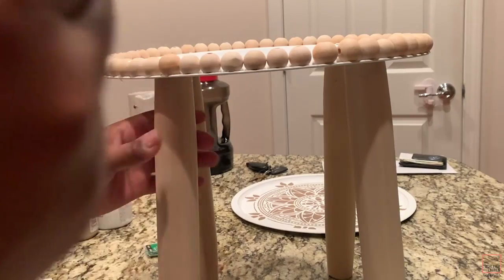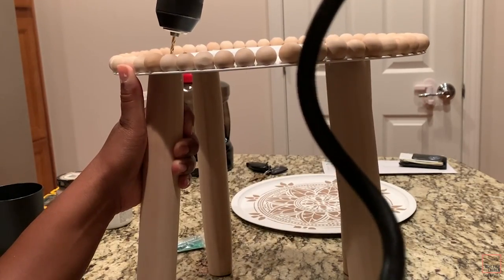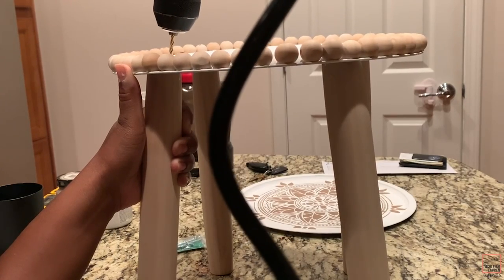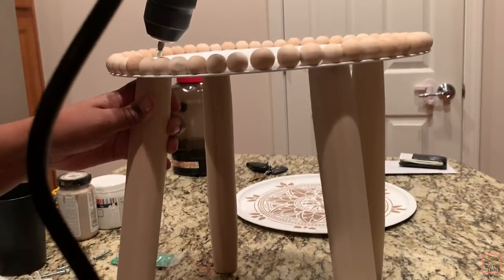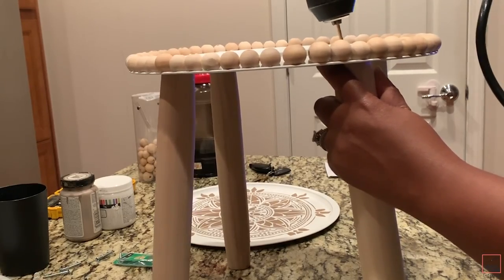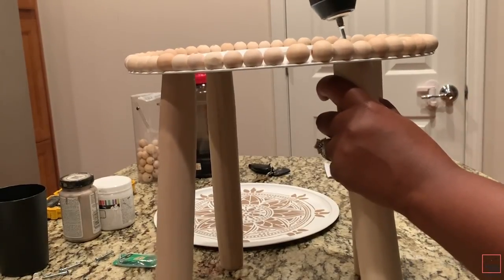What I ended up doing was adding one more screw to each of the legs for a little more stability. I'm also pulling them out at an angle while drilling to give the legs that angled look. If it's still a little wobbly, you can add wooden dowels to the legs horizontally so it'll be nice and sturdy.